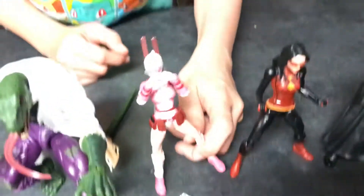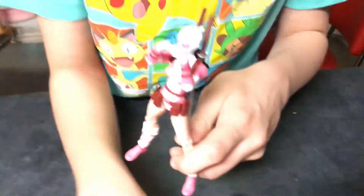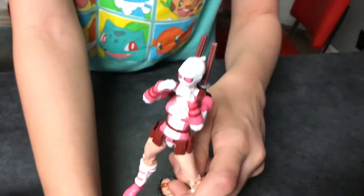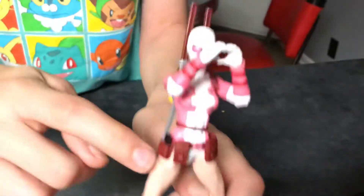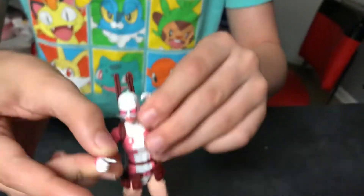On to Gwen Poole — I'm going to do the build-a-figure last. She comes with a bunch of accessories: peace signs, a phone-holding hand, two sword-holding hands, and a tongue-out face. She also comes with a phone she can hold, two swords — though the paint rubs easily on those — and hands that make a heart.